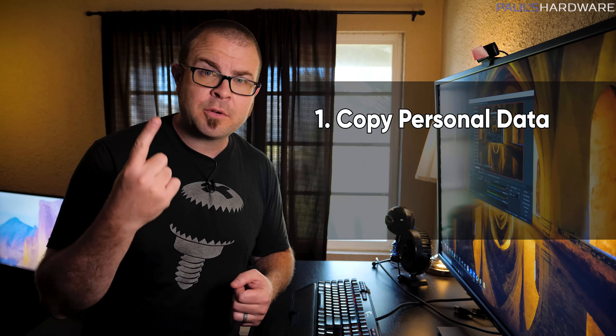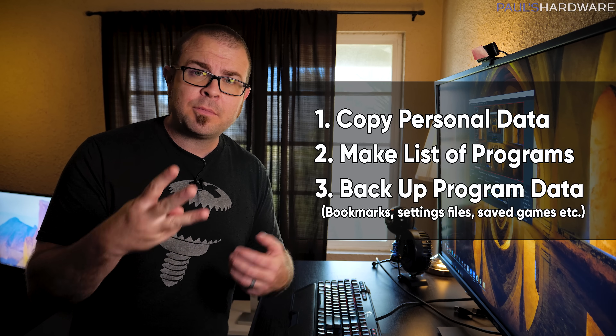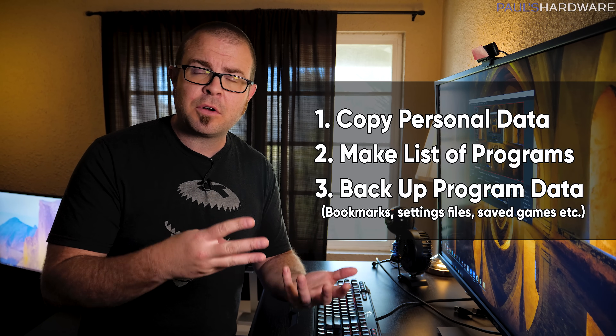The three things you're going to need to copy from your old system to the new system are: one, your personal data and personal files; two, your programs; and three, your program settings or other files that those programs might rely on.